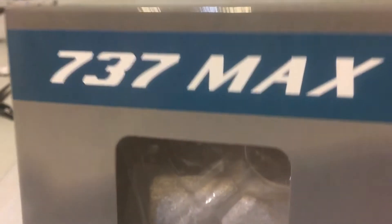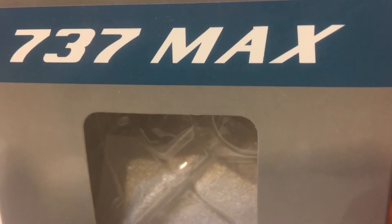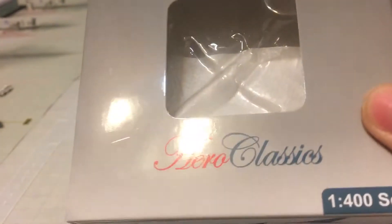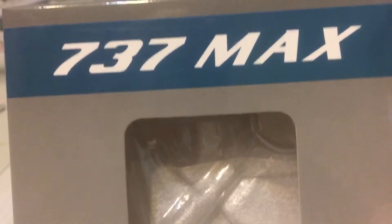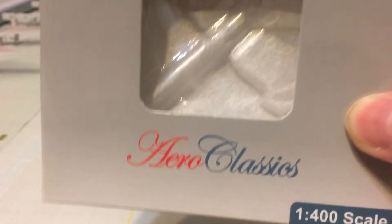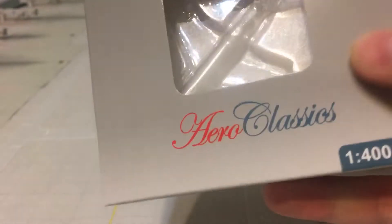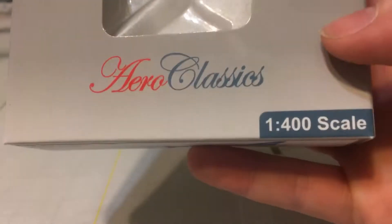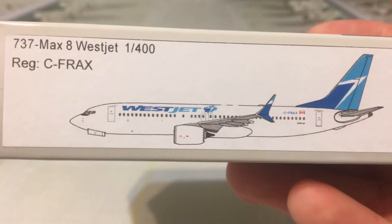This model turned out much better than I had thought it would. It is actually a really good mold, so if you are considering getting these I would recommend it. On the box we have '737 MAX' on top, the bubble where the model sits, Aero Classics in cursive writing, and then 1-400. And then there's a label.